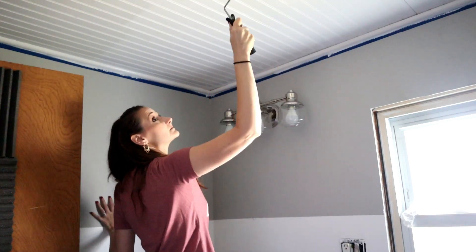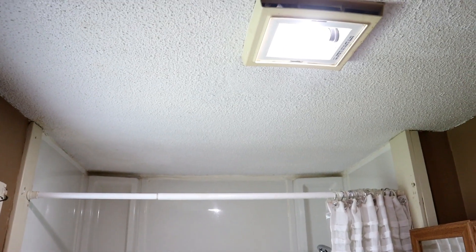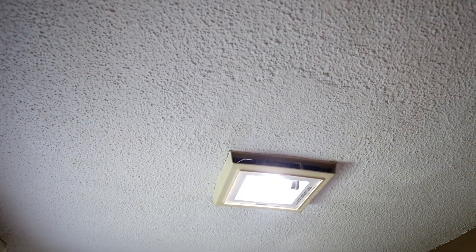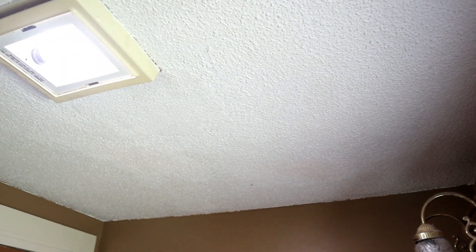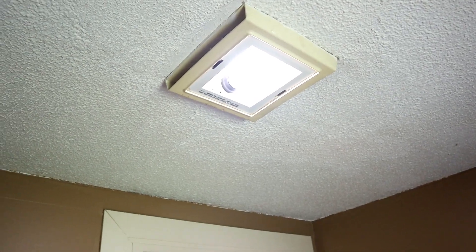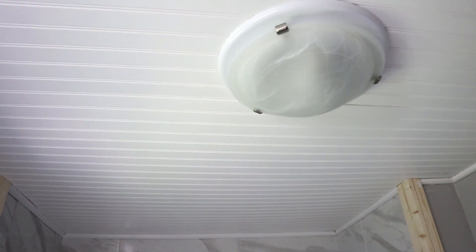We're right in the middle of a huge complete bathroom renovation, so please subscribe if you'd like to follow along on this journey. Here is another before shot of what the ceiling looked like before we added the beadboard — it is such a huge and beautiful transformation, and we even added a brand new exhaust fan. I want to thank the Original Super Glue again for sponsoring this video; I will have a link in the description box for more information on Total Tech.